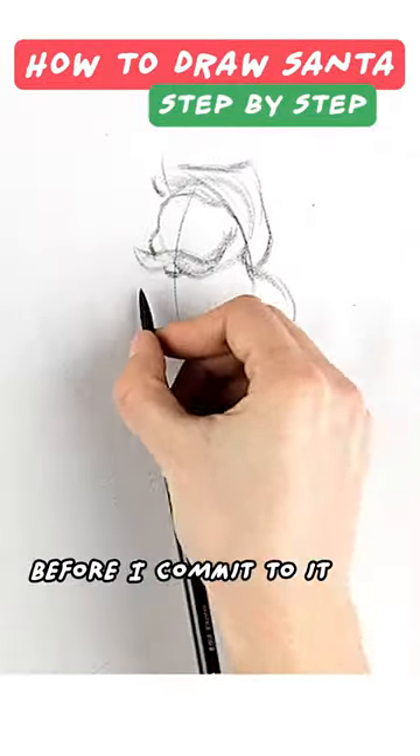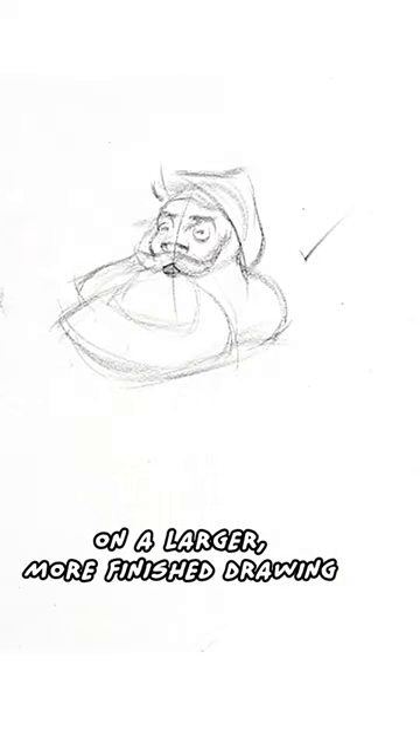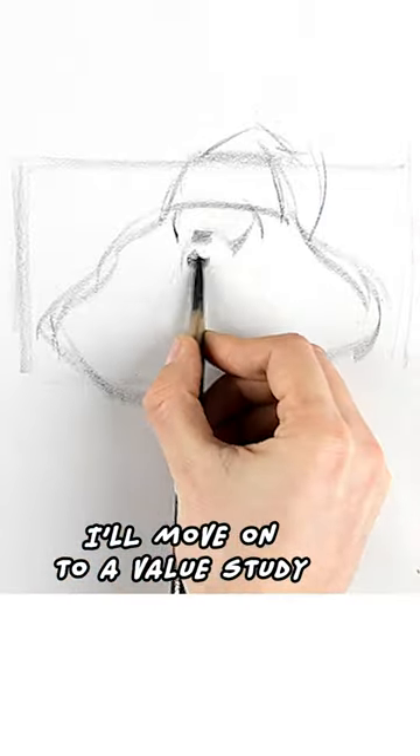I like to do some concept sketches before I commit to it on a larger, more finished drawing. Then I'll move on to a value study.